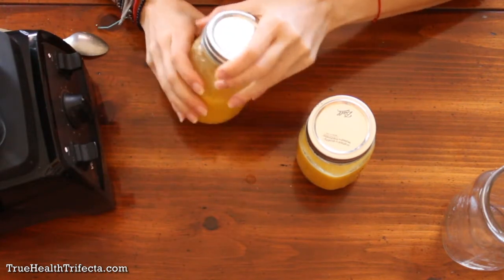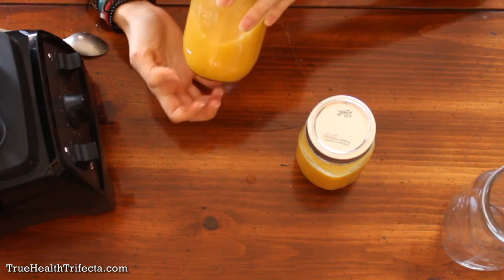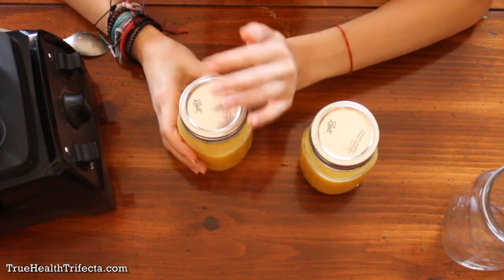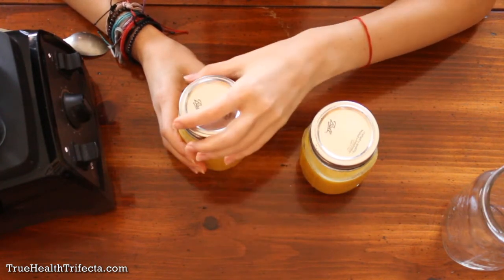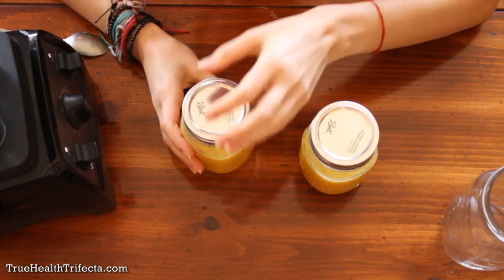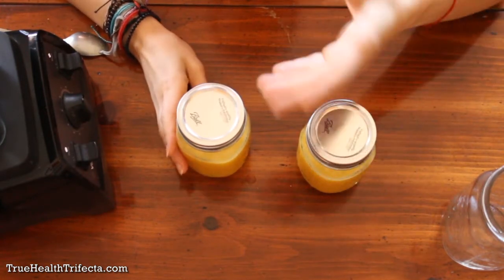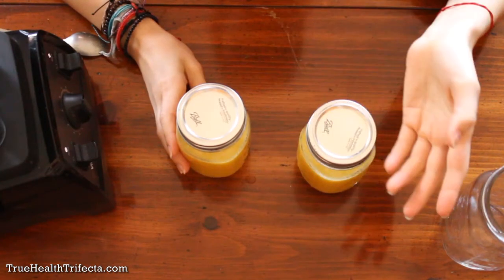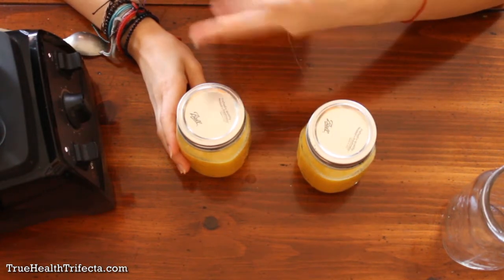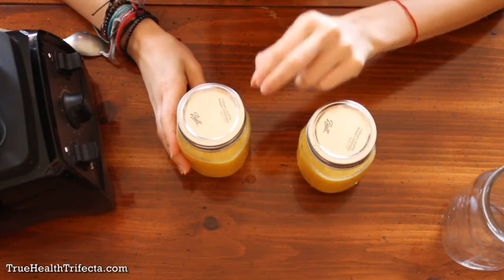If you don't have a blender and are chopping by hand or using a garlic press, it won't be as smooth and you'll have more chunks, but it's really important to drink those chunks down. You can also heat this in a saucepan with a little water, or add some vegetable broth and put it in a bowl with chopped scallions on top, which may make it more palatable. For anyone who doesn't want to use honey, add a little maple syrup or blend in a date or two for sweetness while keeping the benefits.